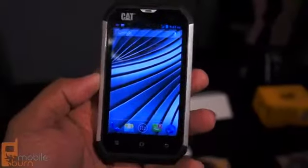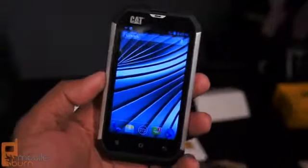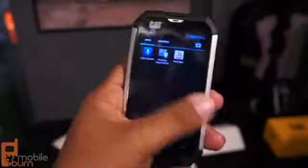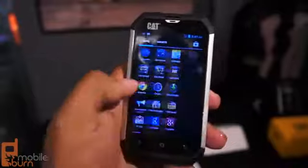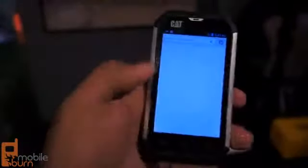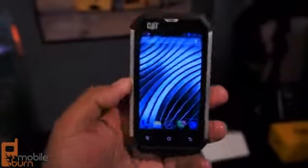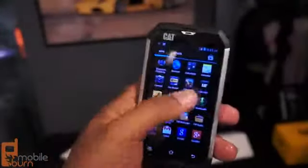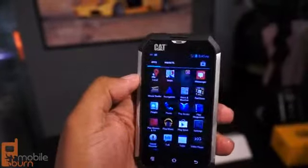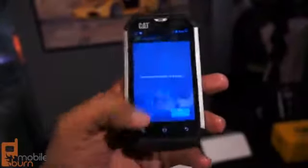The CAT B15 has a 4-inch multi-touch screen with WVGA Gorilla Glass, and it has something called wet finger tracking. You can put your hands in water, and even though your fingers are wet with water dripping down them, you can still use and operate the phone. Usually when your hands are wet and you touch a screen, the sensors go crazy and you get no response — you don't have that problem on the B15, because the 4-inch screen can be operated even when your fingers are wet.